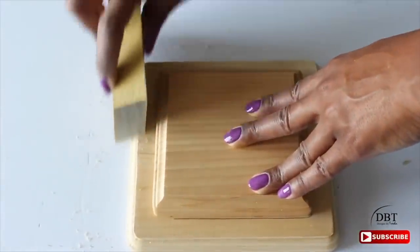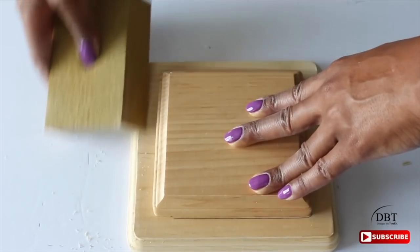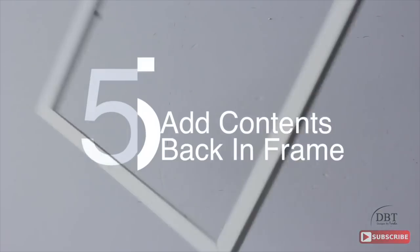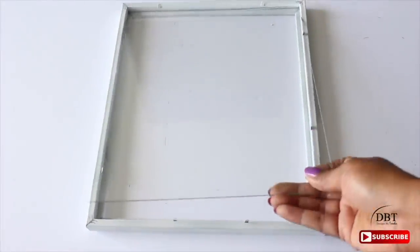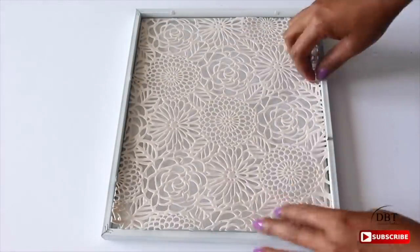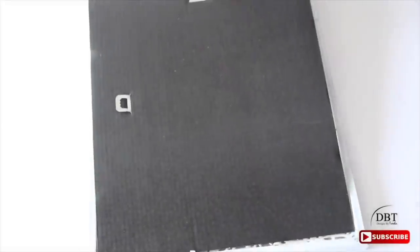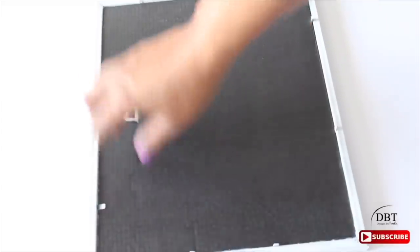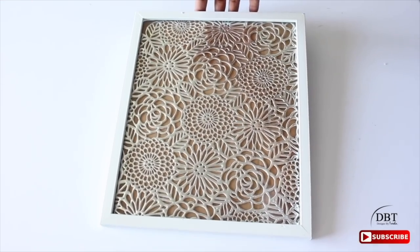After the glue has dried, sand the edges — purchased blocks can have rough edges that will show once you start painting. Then take it outside to a well-ventilated area and spray paint it the color of your choice following the instructions on the can. I used white as well as black for this project. Next, add the contents back into the frame: place the glass in first, followed by the placemat you cut, then the backing. Hot glue the glass to the frame and then hot glue the placemat to the glass.